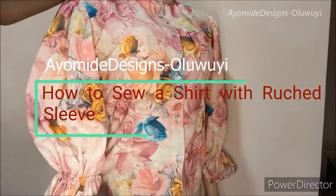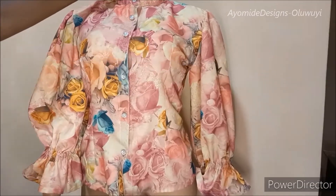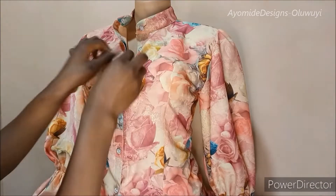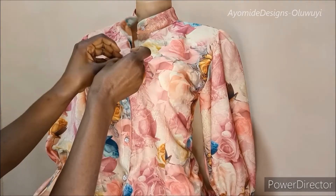Hey guys, welcome back to my channel. If you're new here, you're absolutely welcome. On this channel you're going to find DIY sewing tutorials and also pattern drafting tutorials.